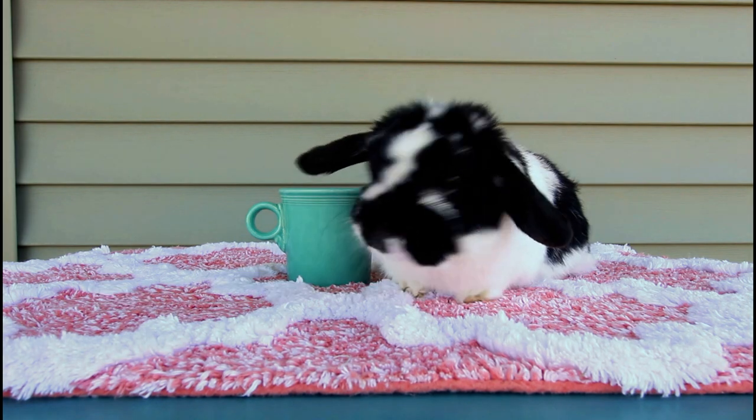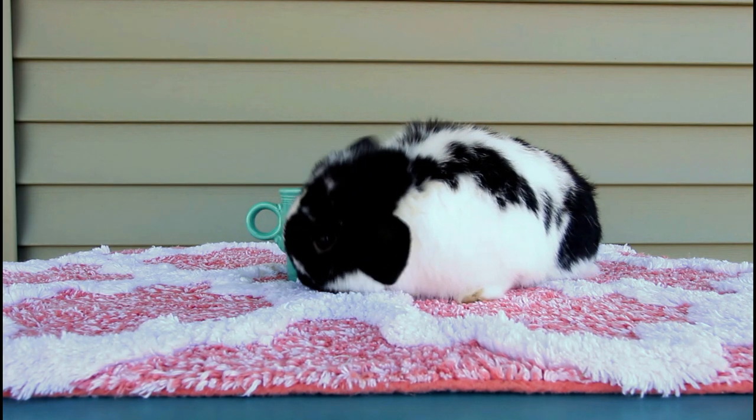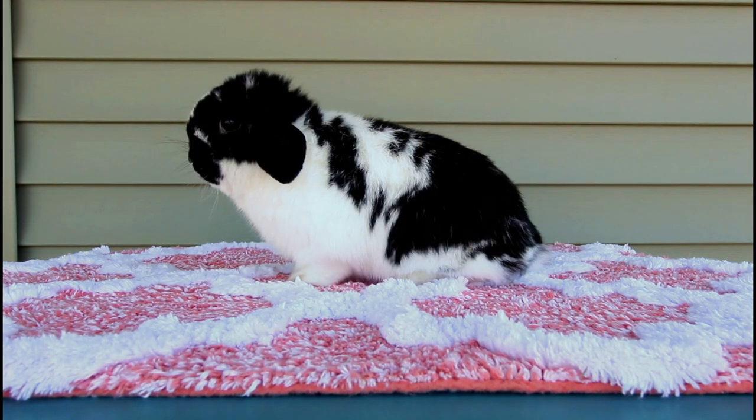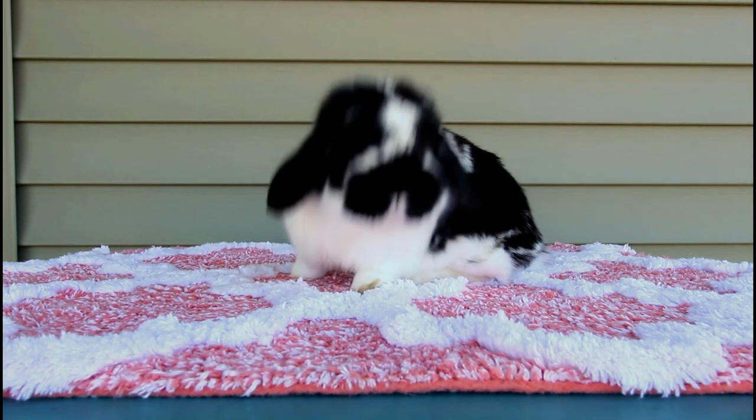That's Timmy. He just turned two years old a few days ago. He's a two-year-old Holland Lop buck — a little guy, right around three pounds.